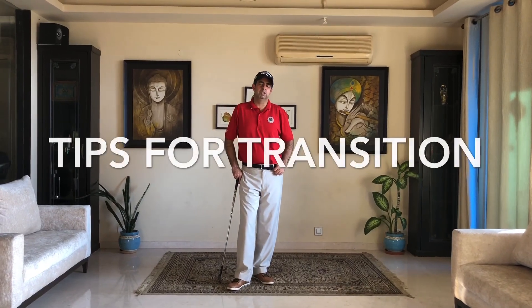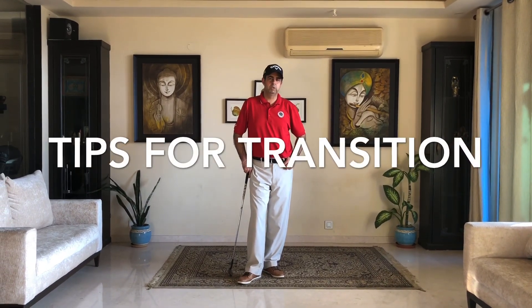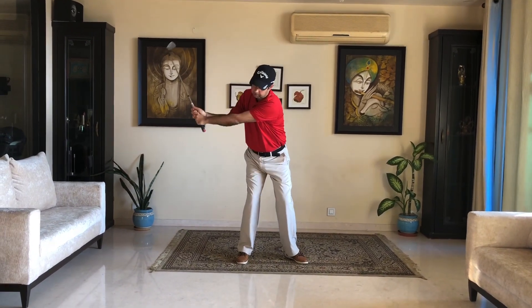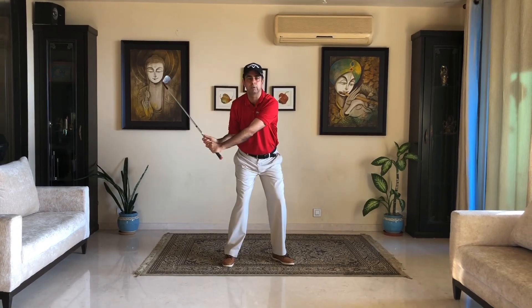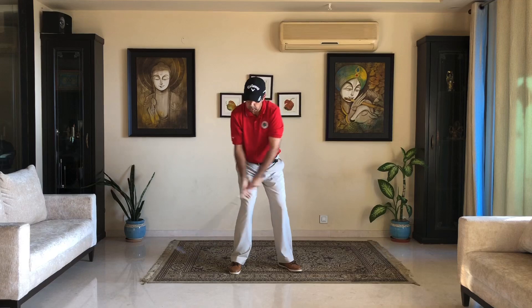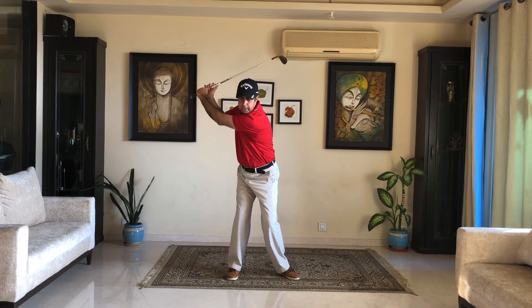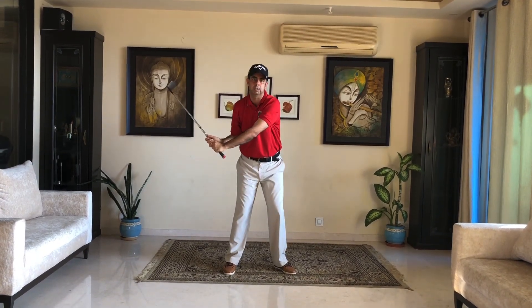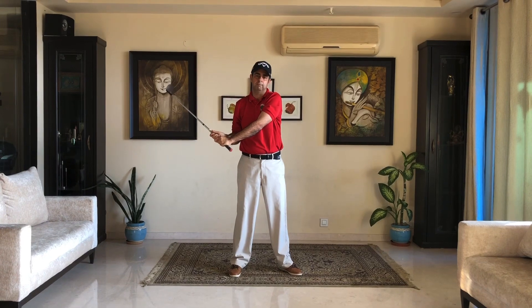Let's talk about transition. Transition is actually the change of backswing to downswing, and there are two really critical factors. Number one: you want to go to the top and change direction when you finish turning. You don't want to be not finishing your coil or your turn and yet come down, because that's not going to give you good enough rhythm — it's not the right time to come down.